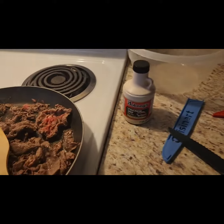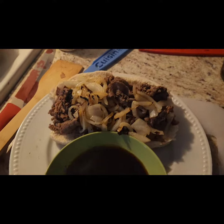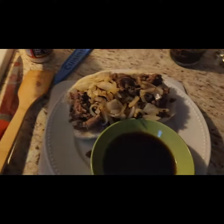So I'm making a homemade roast beef sandwich. This is the finished product — you can see I have a monster roast beef sandwich. And I made it with my dipping sauce, Johnny's au jus.